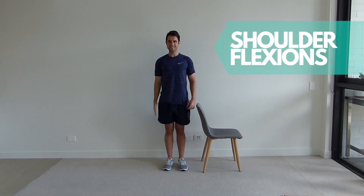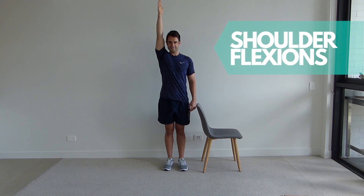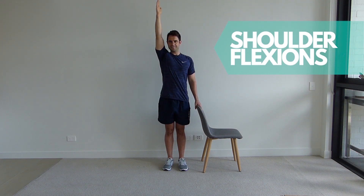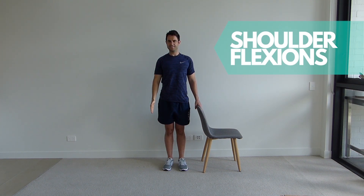Standing up tall next to your chair with your shoulders back and down. Keeping your elbows straight, lift your arm up as far as possible. Now slowly lower the arm back to the start position. Ensure you remain standing upright throughout the exercise, repeat for the set repetitions and change arms.